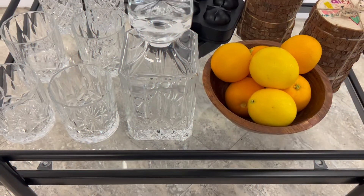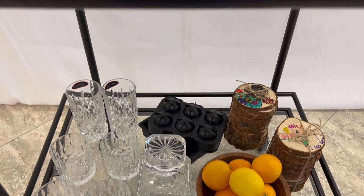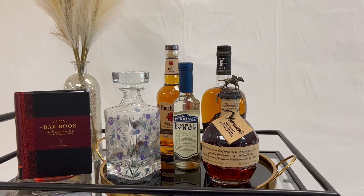The two-level bar cart on wheels will match your decor with its neutral color palette. Two books with over a thousand drink recipes, two decanters, and ice trays will round out this fully stocked bar cart.